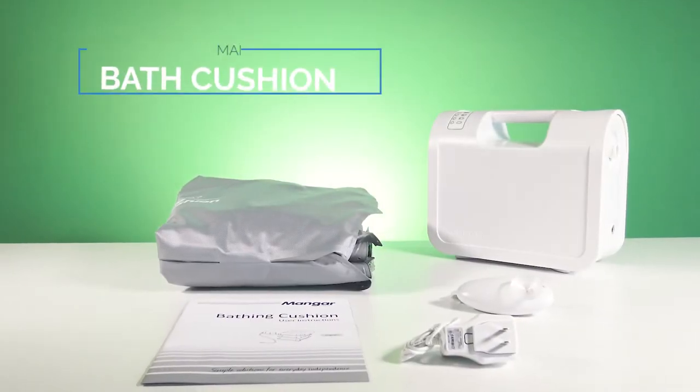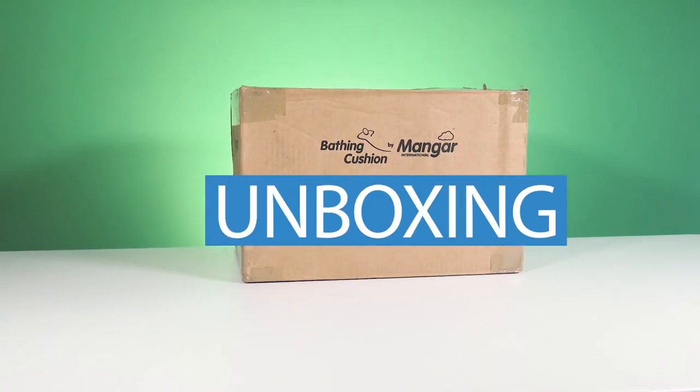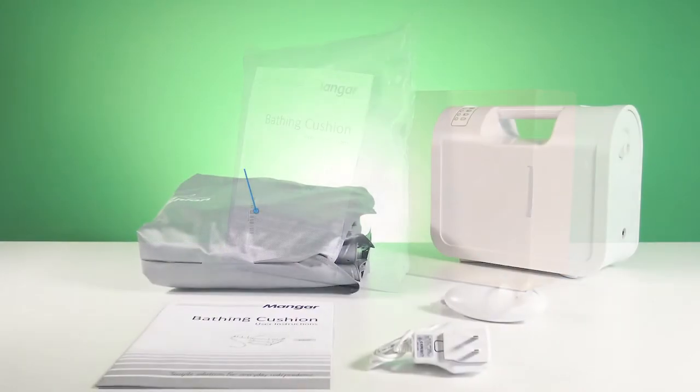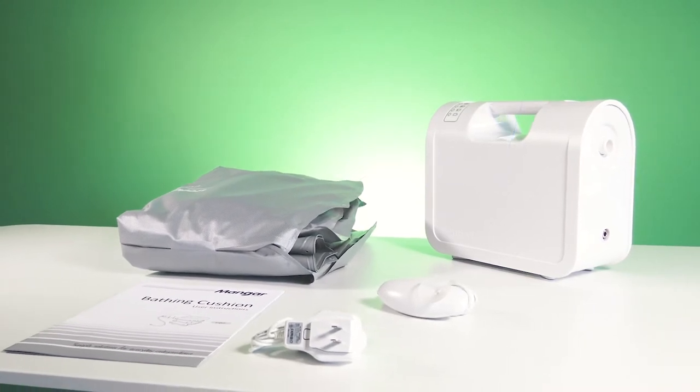Mangar calls its bathing cushion the world's most comfortable bathtub lift, and when you compare it to other bathtub lifts, it's hard to argue otherwise. Inside the box you'll find an elegant yet simple solution that makes use of pneumatic battery-powered lifting technology, deflating to lower you into the tub then inflating to help you get out.